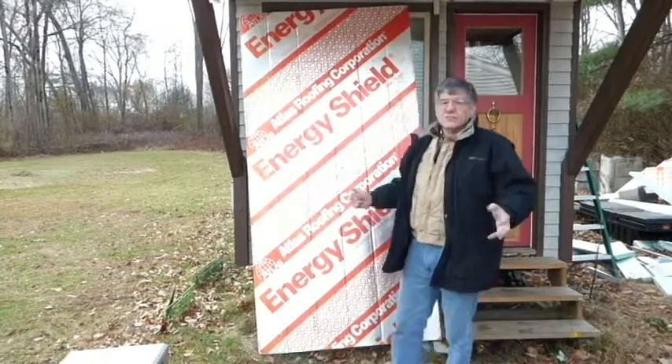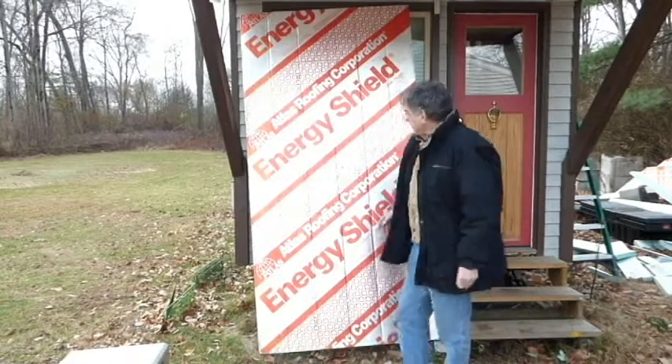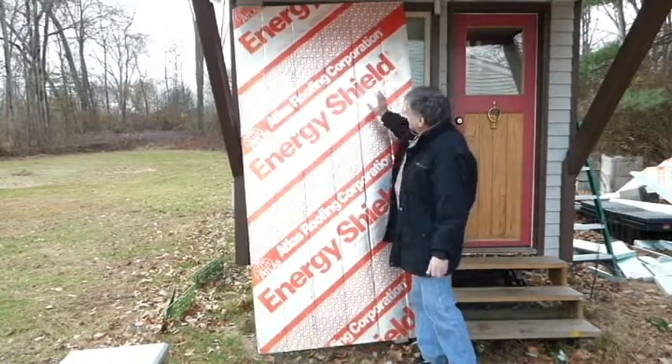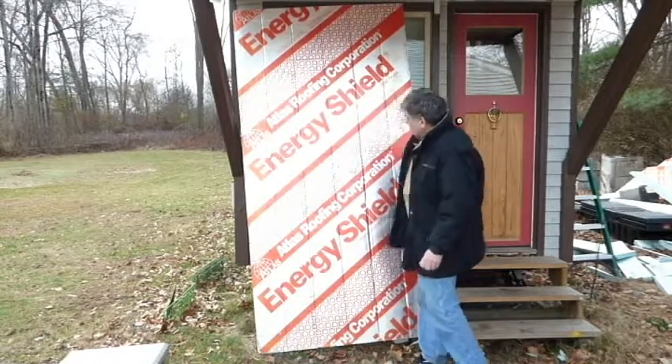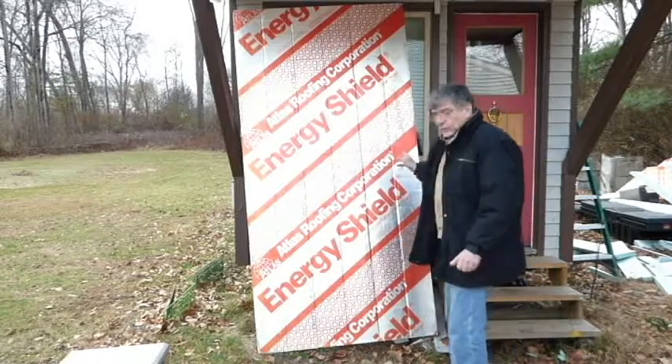Hello there. This is just a real quick one. I just want to share another bargain that I got at Restore — a 4x8, 2 inches thick Atlas Roofing Corporation Energy Shield. This is from old stock.